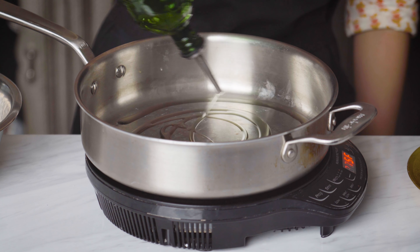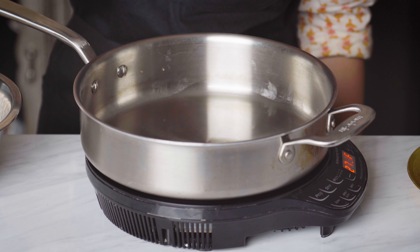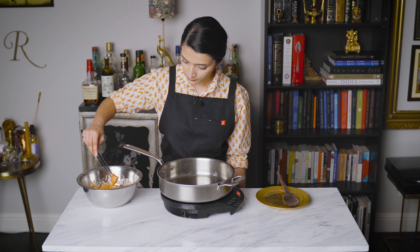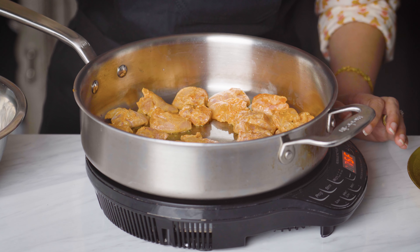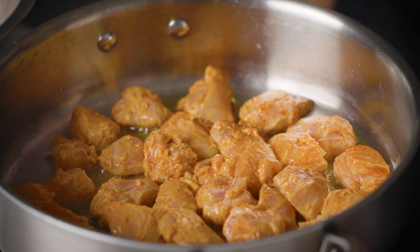It's been about 30 minutes, so let's cook the chicken. I'm adding in some neutral oil. I know this is butter chicken and we are going to use butter, but if we use butter to cook the chicken right now, the butter will burn. We're going to cook this chicken for about two to three minutes on one side and then flip it over. We just want to get a little bit of color — we're not looking to cook the chicken completely at this stage.